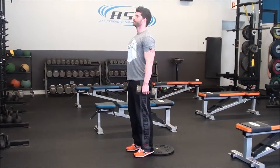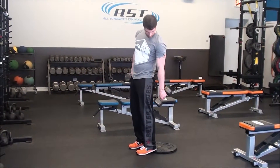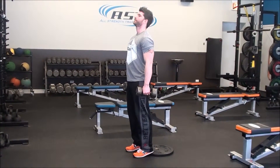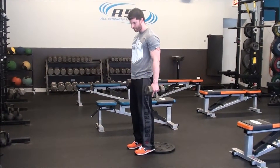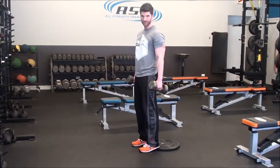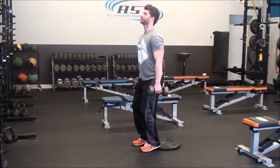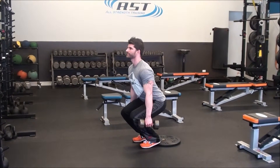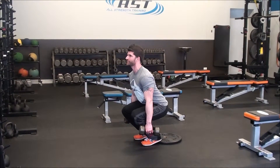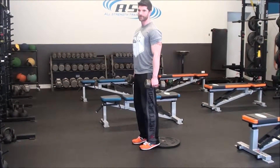Chest is up, shoulders are back. Let your hips drop straight down. Because your heels are up, you're going to see more forward movement at your knees than you would if the heels were down. Let your hips drop straight down — try to keep going straight down until you reach the bottom. If you can get your hamstring and your calf to touch each other at the bottom, that's ideal. Then press yourself back up.